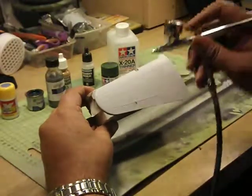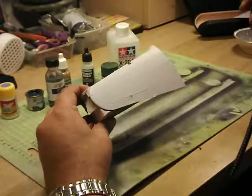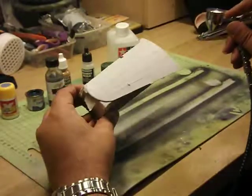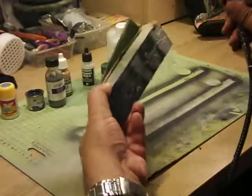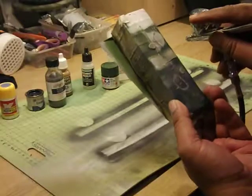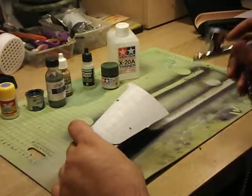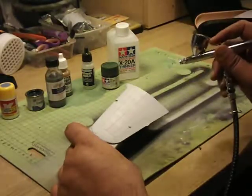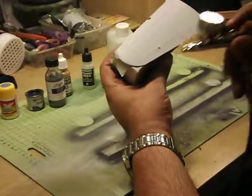I'm going to do some even coverage and demonstrate the proper technique for using an airbrush. Some people just open the trigger straight away and flood the surface — as you can see it looks wet and is prone to running. The secret here is light coats. You can do two or three very light coats and that will give you beautiful, even coverage.